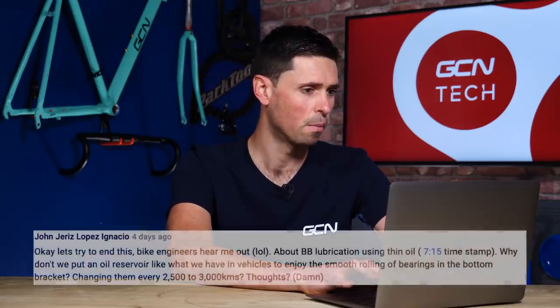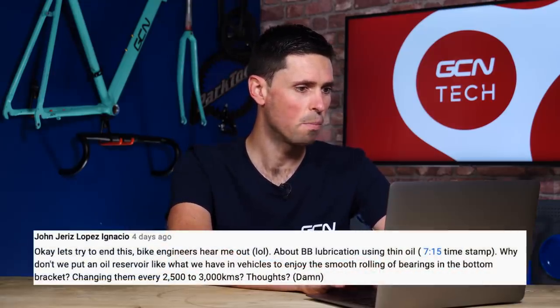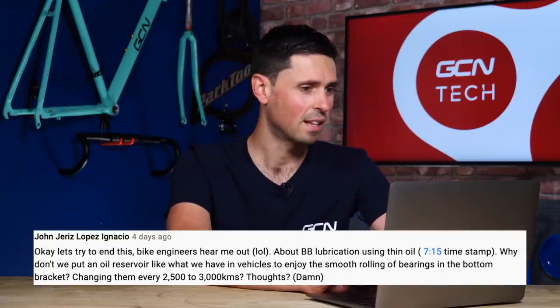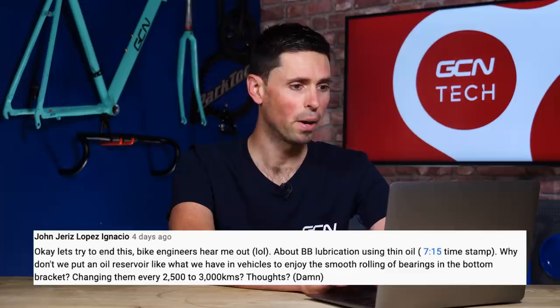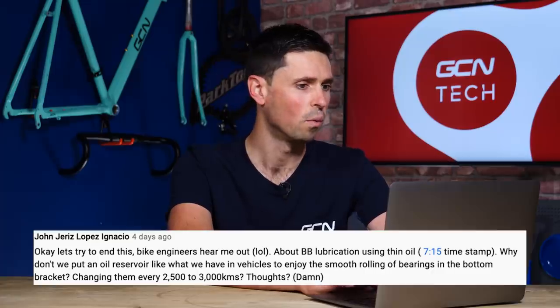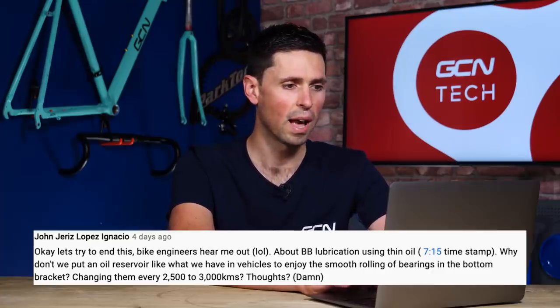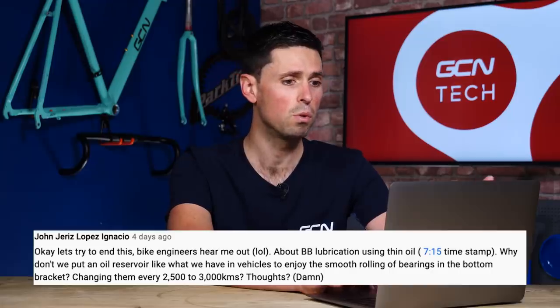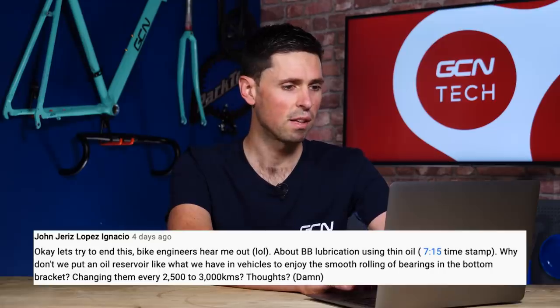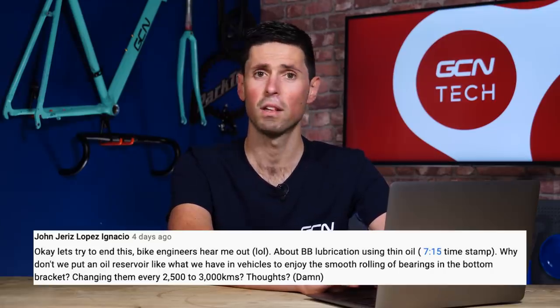Next question is from John Gerrez Lopez Ingasio — I'm not sure I've said that right, so sorry about that. He's talking about bottom bracket lubrication: why don't we just put an oil reservoir in the bottom bracket like we have in vehicles, to enjoy smooth rolling of the bearings, and then just change out the oil every 2,000 to 3,000 kilometers? He asked for your thoughts.